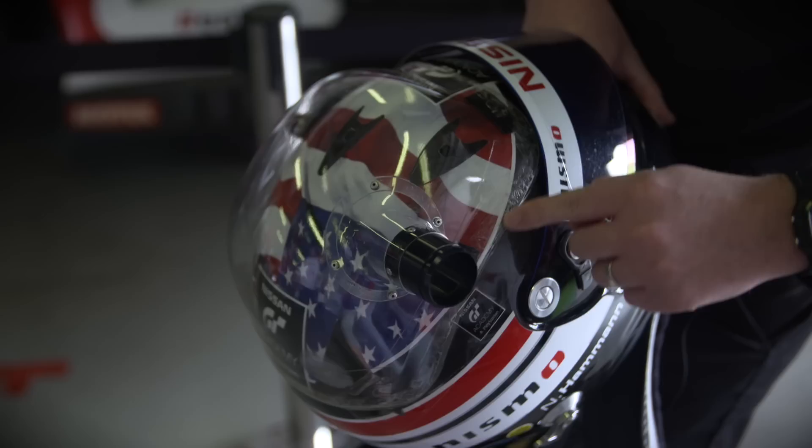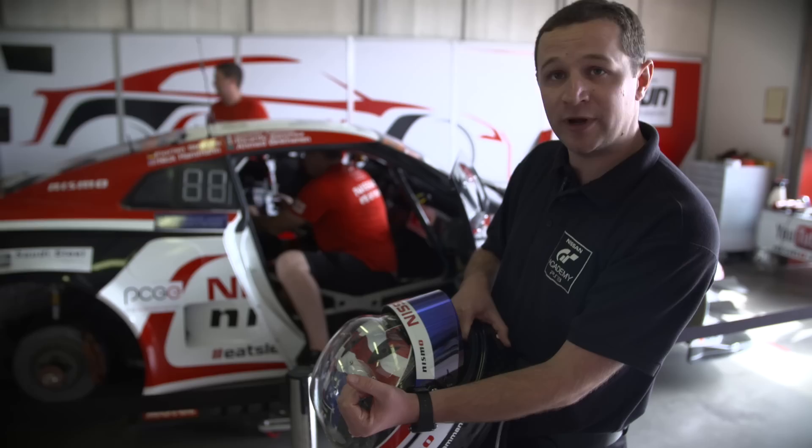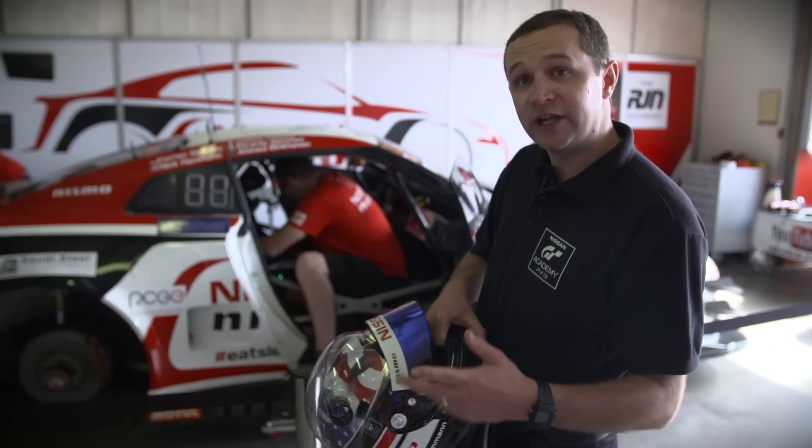The way it works is very, very simple. We've got a sealed plastic unit around the top of the helmet. The interior vents of the helmet have been removed. The air conditioning pipe very simply clips onto the plastic unit on top of the helmet. This will force the cool air through the vents on top of the helmet, so this will help keep the heads cool.